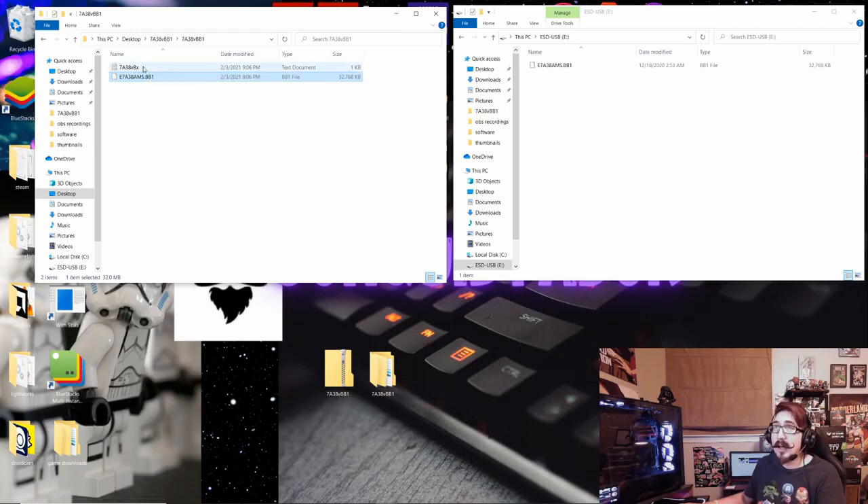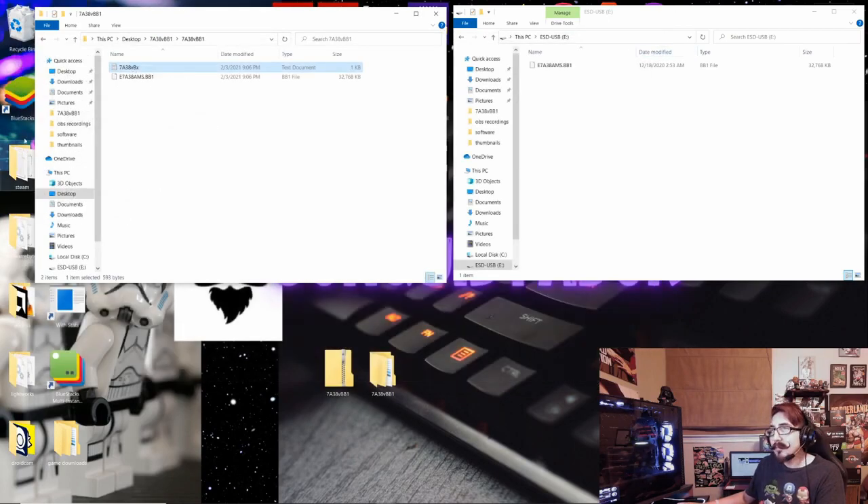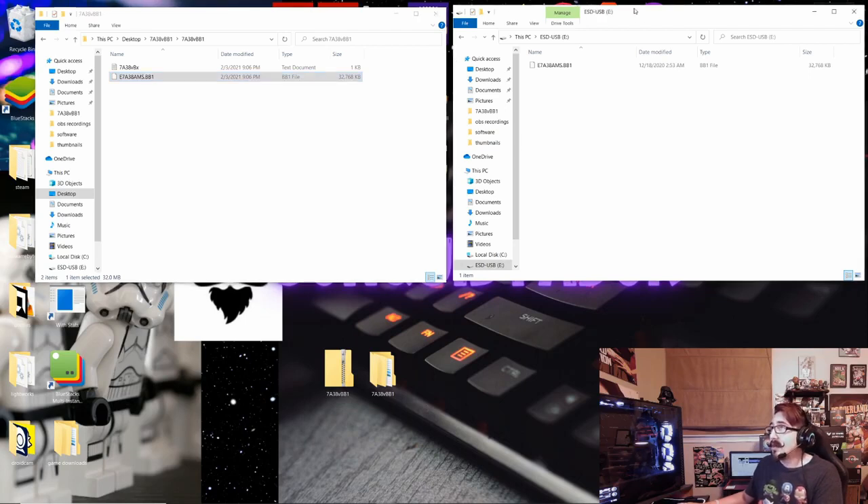The most important thing is that you have the actual BIOS file. Right-click it, copy it, then open up your USB drive that's been formatted to FAT32 and paste that BIOS file into it. That should be the only thing in that USB flash drive. Now we have everything we need to actually flash the motherboard.